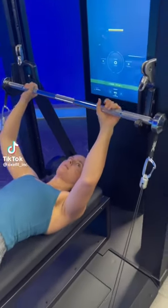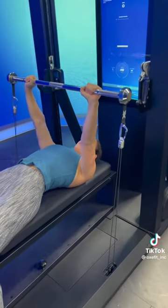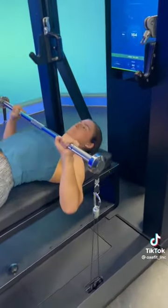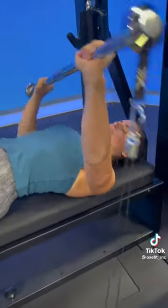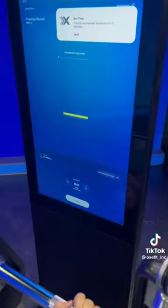With just the tap of a button, you can load as much or as little digital resistance as you would like onto the barbell of the Oxfit XS1. Once you are performing the exercise, there are built-in safety features in place such that the bar will not crush you — that is often a concern of commenters — but in reality you can simply tilt the bar for a weight dump, and it will detect that there was excessive force.